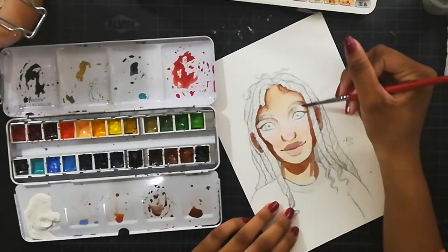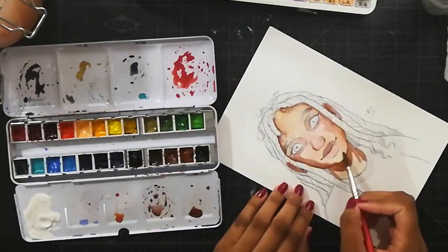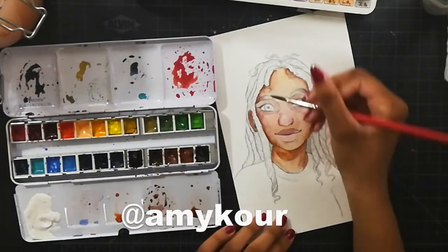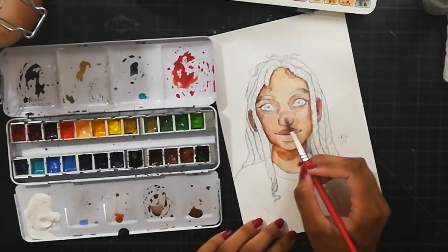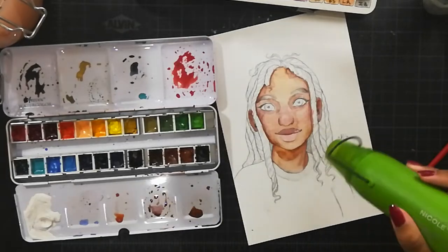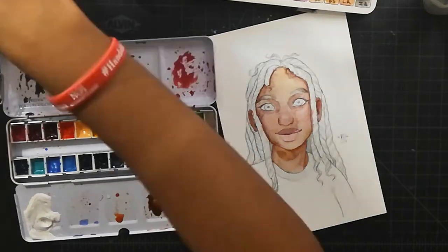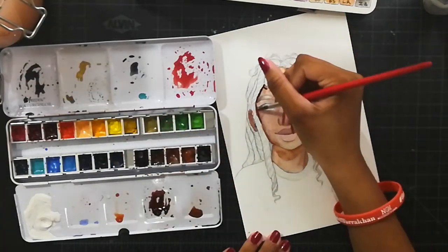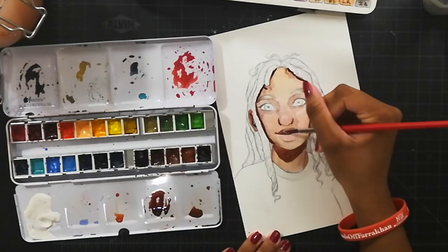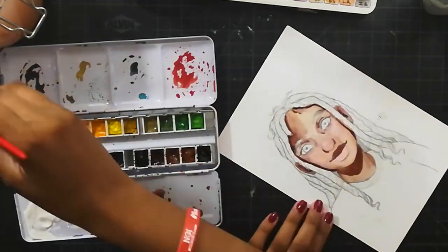This whole thing is inspired by an artist on Instagram — her name is Amy Core, I think, I hope I'm pronouncing that correctly. She does these really cool watercolor paintings and also posts her pencil sketches. The pencil sketches look like they could stand alone as a piece, but then she uses watercolor over top and it looks really cool.